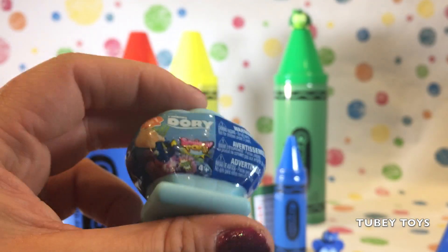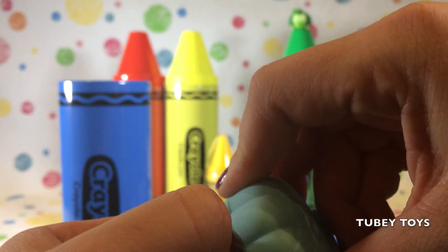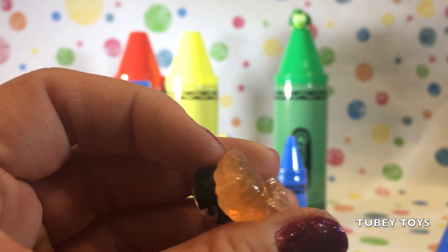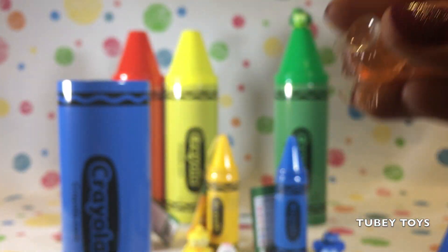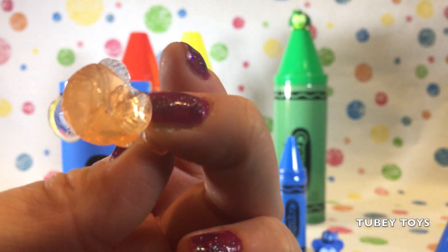We have a blue Finding Dory seashell. Let's open it up, and it's a Squishy Pop. What would that be? How do we get this one? Whoa, he flew out. And it's another translucent one. It looks like Marlin. It's Marlin. It has two large fins, and he is orange.